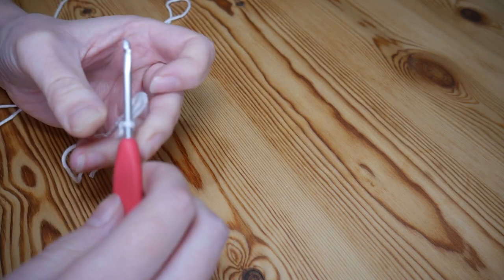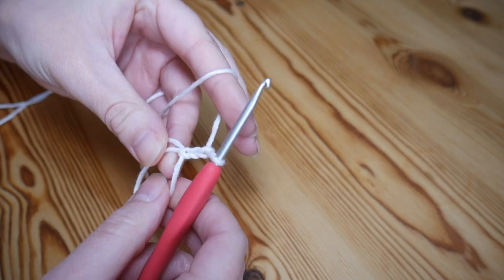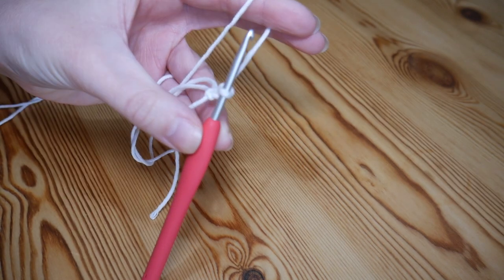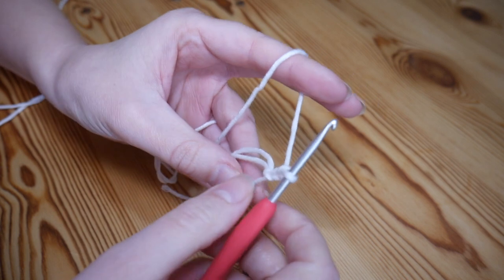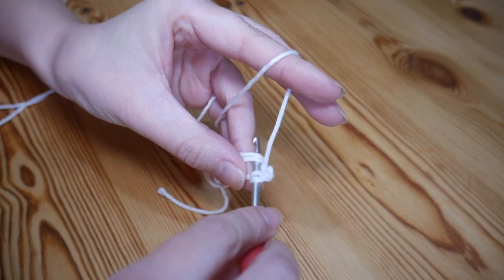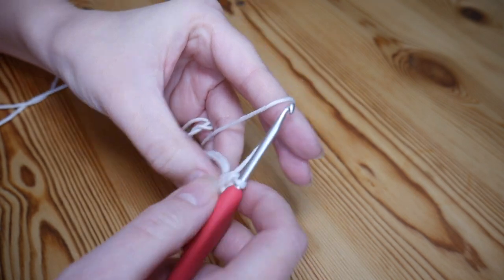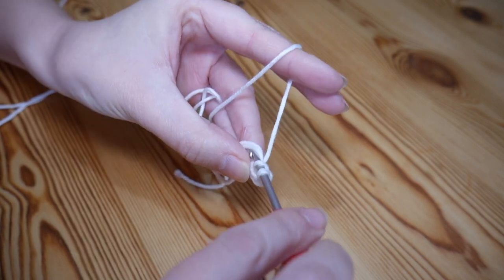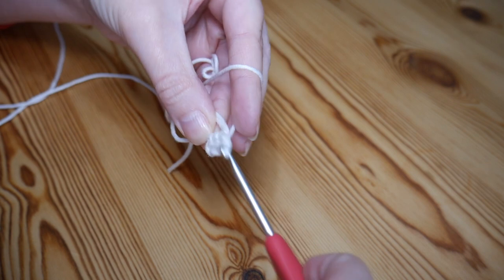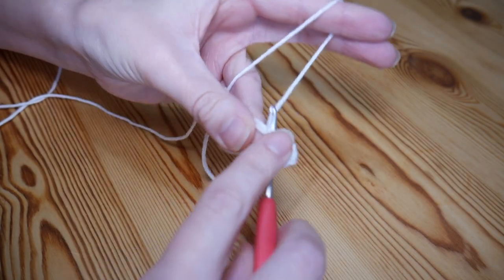Do a chain three — that initial chain counts as one of your trebles — then add a chain two. Into the magic ring work 11 treble crochets, so the initial chain counts as one, meaning you only need 11 more. Remember this is UK terminology; in the US this is your double crochet. Yarn over, insert into the magic ring, yarn over and pull up, yarn over pull through two loops, yarn over pull through two. Make sure you're working over the ring and the tail for all of these stitches.